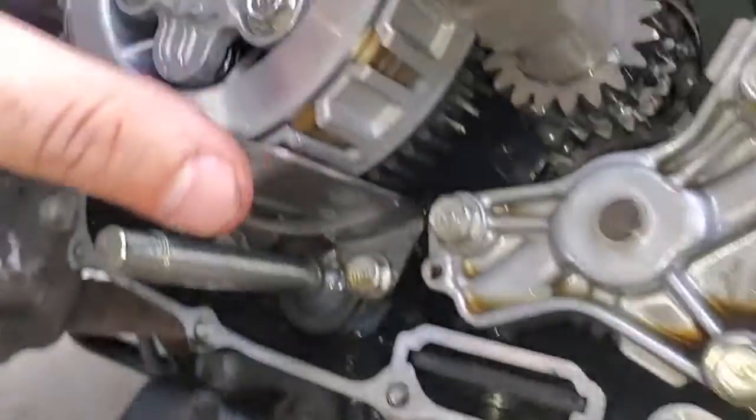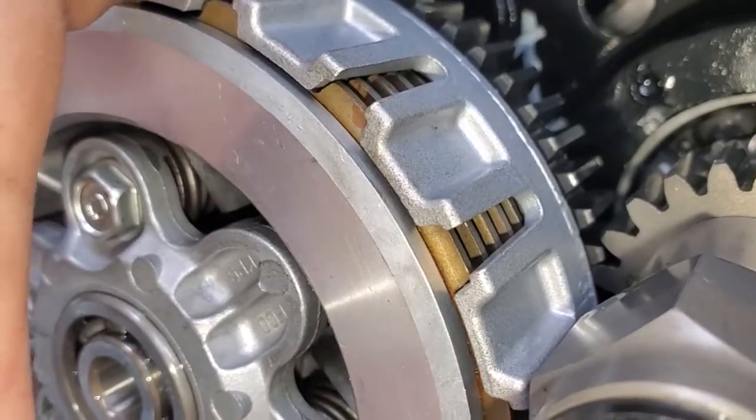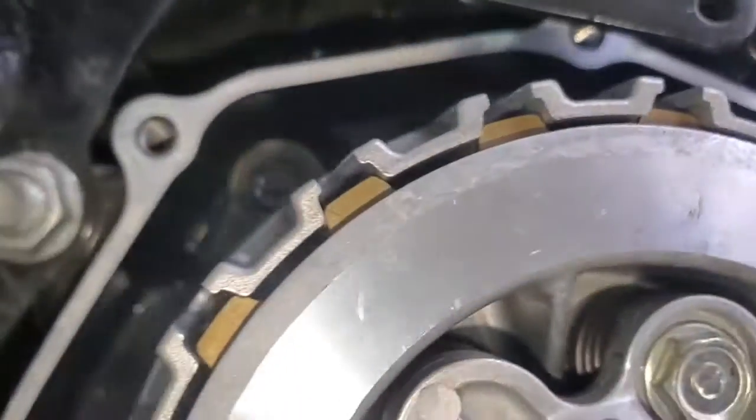I've never messed with these so I don't know if this is supposed to be loose or not. I definitely don't know how to tighten that up.